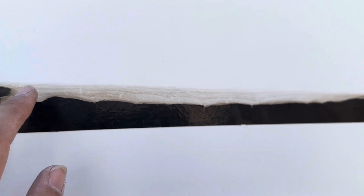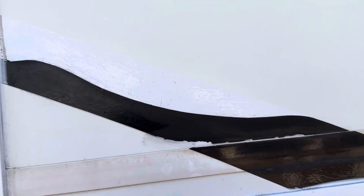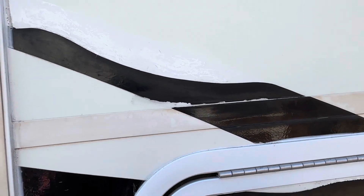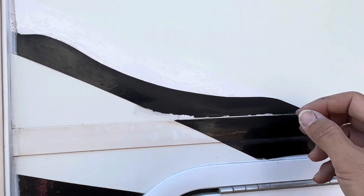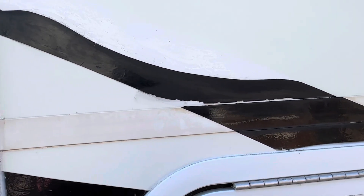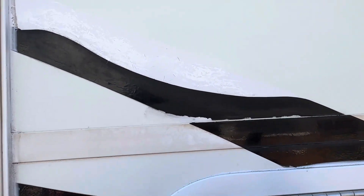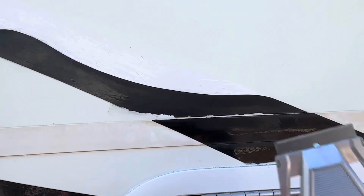It's the adhesive where the decal pulled off and then all the dirt stuck onto it. If it wasn't that dirty, it wouldn't actually look that bad. So then I was thinking — what about vinyl weeding? I don't know exactly what it's called, but that's where you take really sharp blades and cut them into different shapes, then pull out what you don't want. That's basically what I did with my tool.